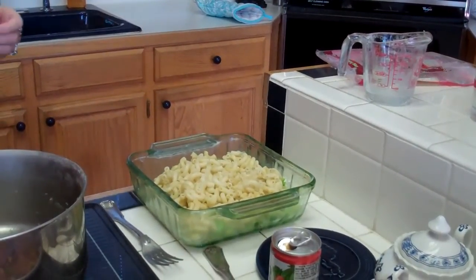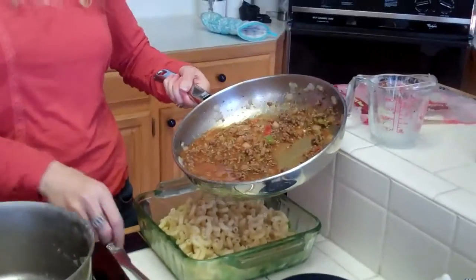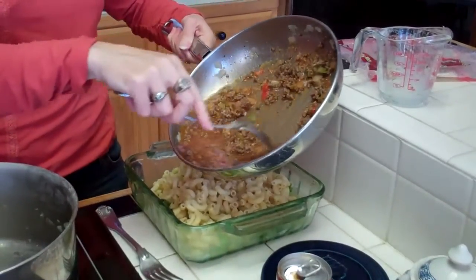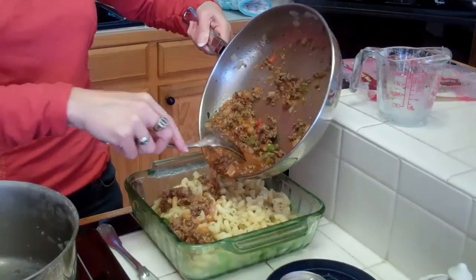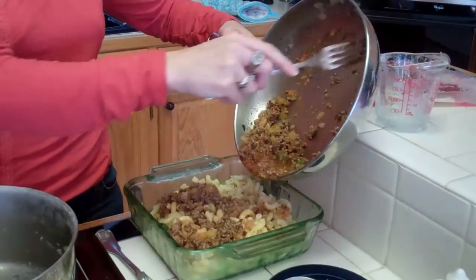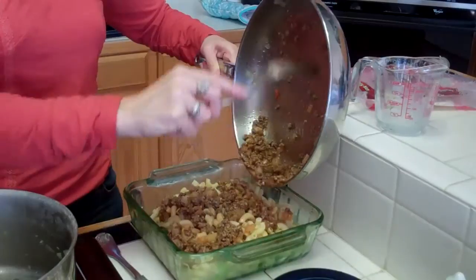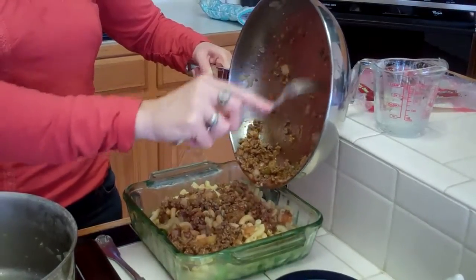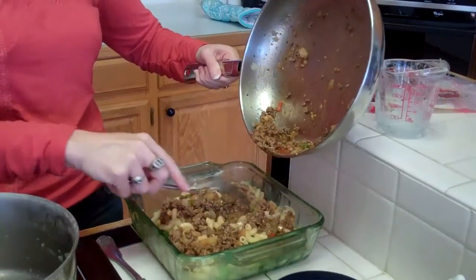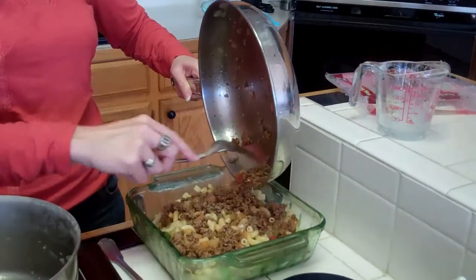I'm going to turn off my fire here and use my hamburger mixture over the noodles and cabbage. Oh, this is a delicious recipe. It reheats really well and I even take it the next day for lunch whenever I make it.